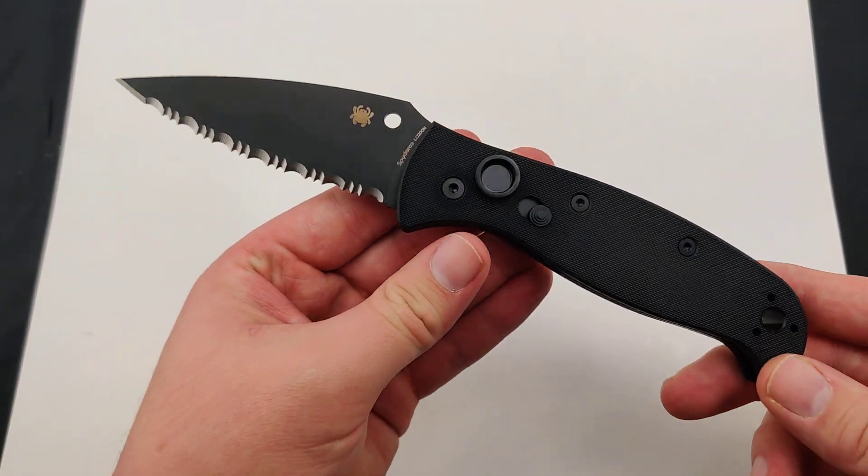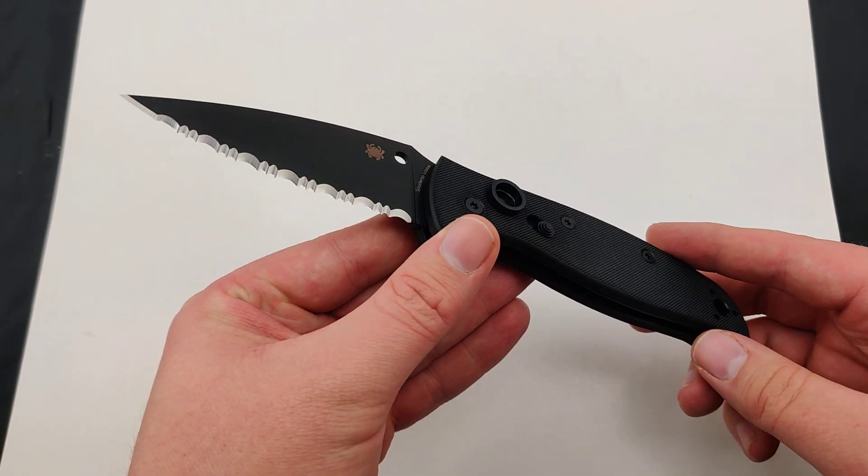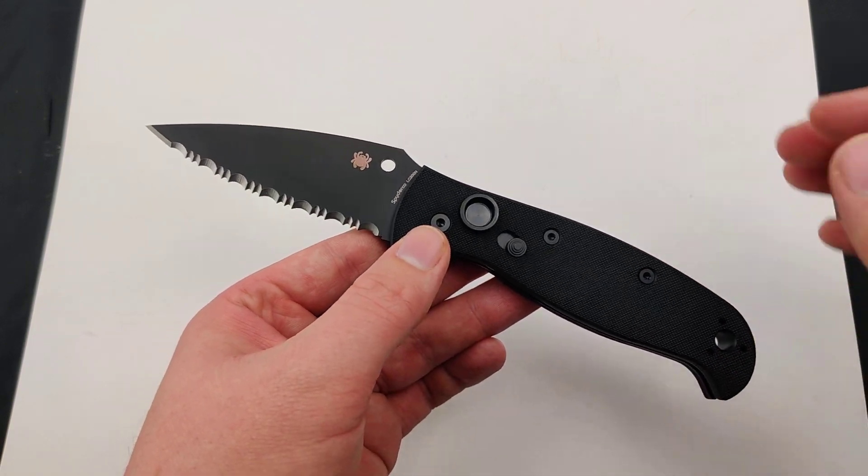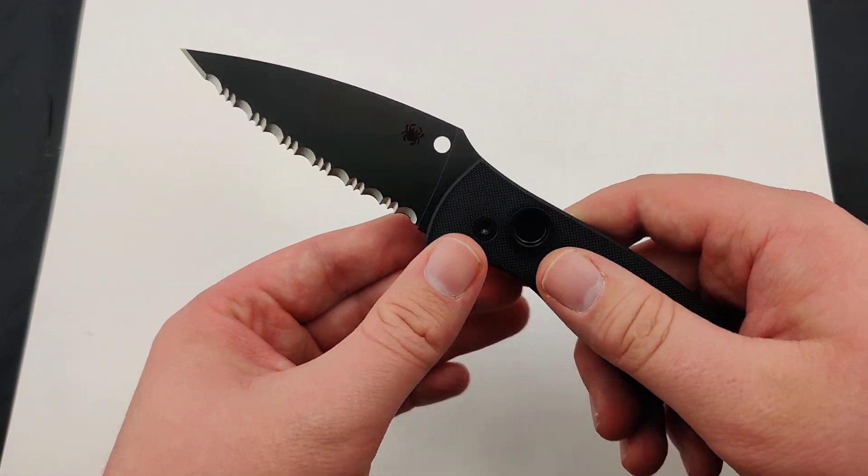It's definitely more geared to your diving or rescue knife use case. It's very similar to what the original Autonomy was, so it's kind of a mix between the two, which is actually really cool.